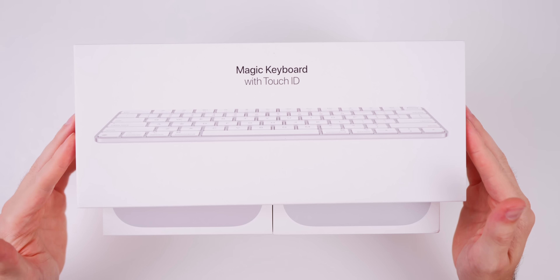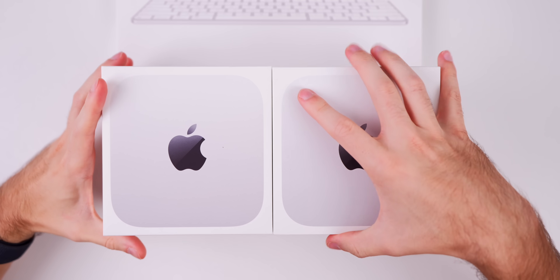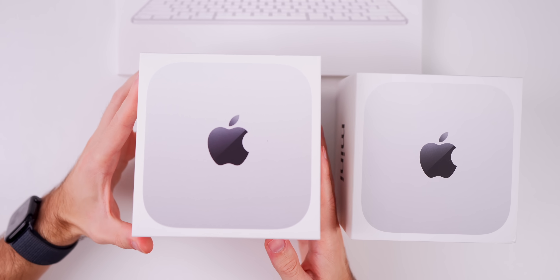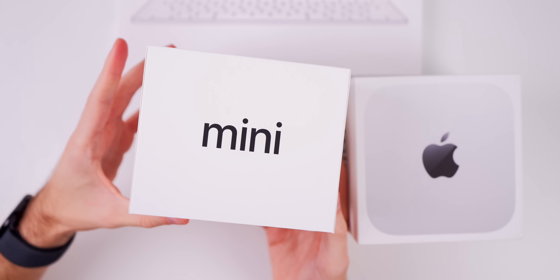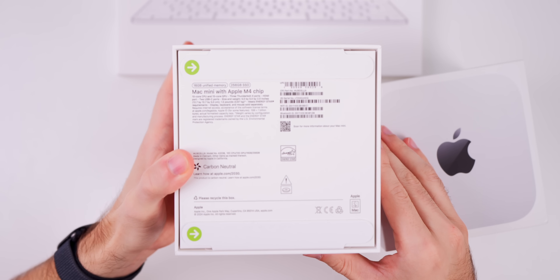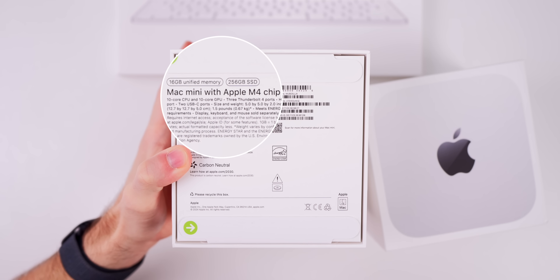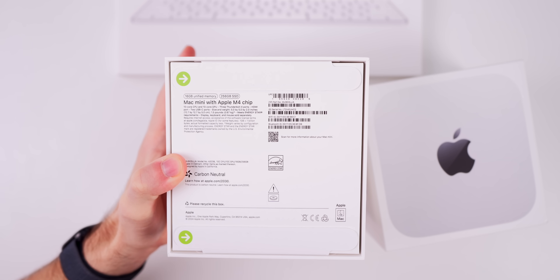I do also have the new USB-C Magic Keyboard with Touch ID, since the Mac Minis do not come with a mouse or a keyboard. Let's start off with the base M4 Mac Mini, which starts at $600 — amazing value for this M4 chip. You can see on the box we have 'Mac' on one side, 'Mini' on the other, and it does only come in one color which is silver. The specs show 16 gigabytes of RAM along with 256 gigabytes of storage.